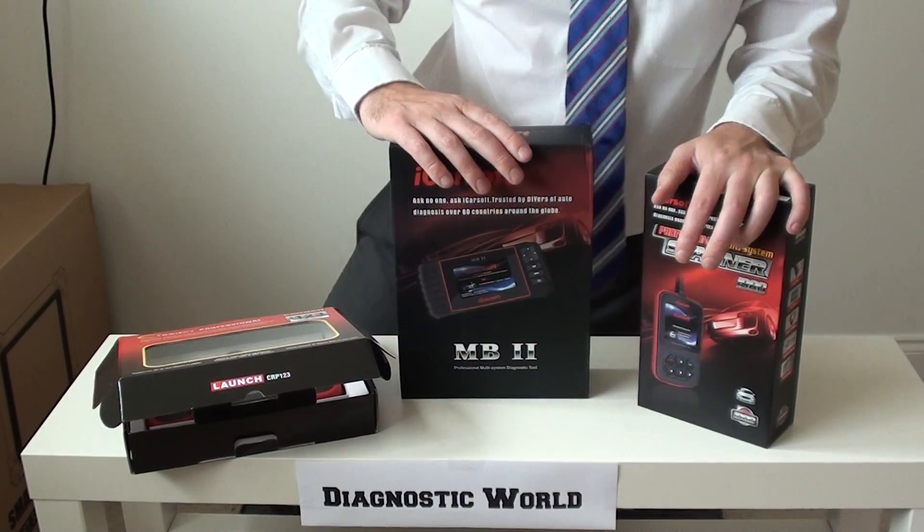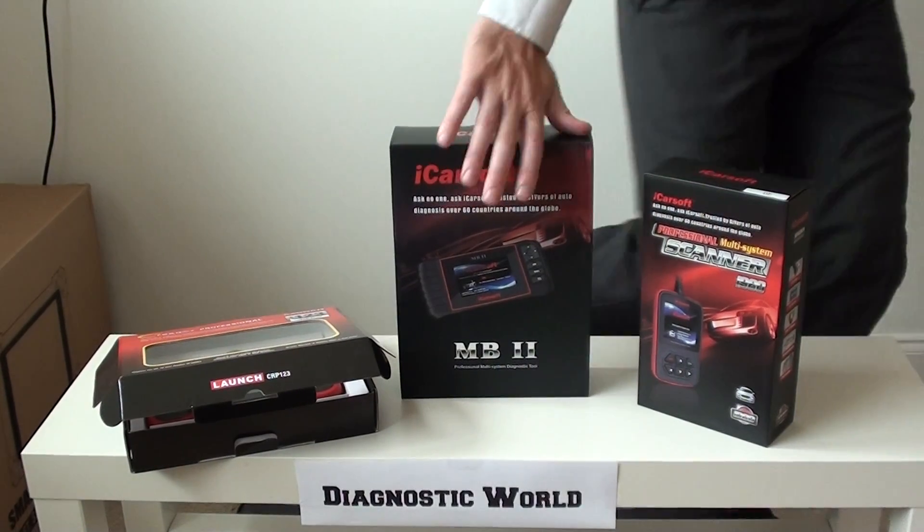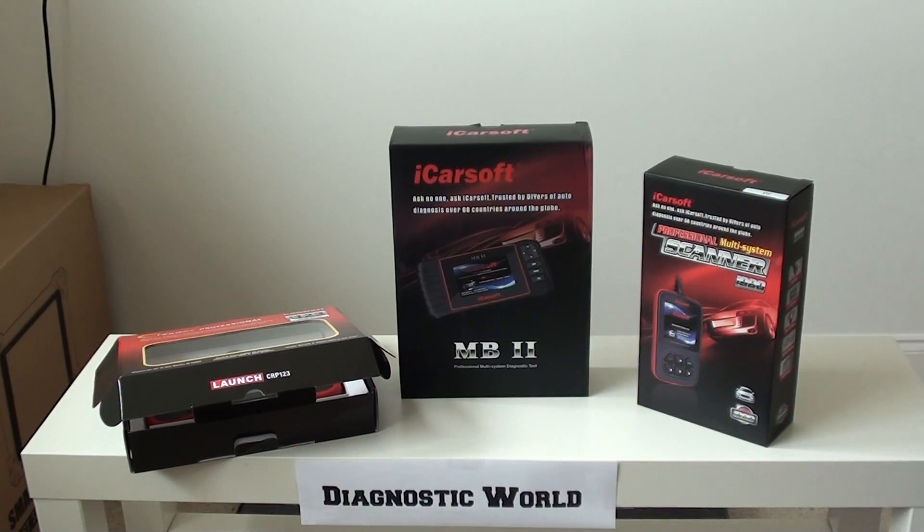Thanks for watching this video on the Smart diagnostic tools. I hope you've found it useful and I hope it's helped you with your purchase of a diagnostic tool. Thanks for watching.